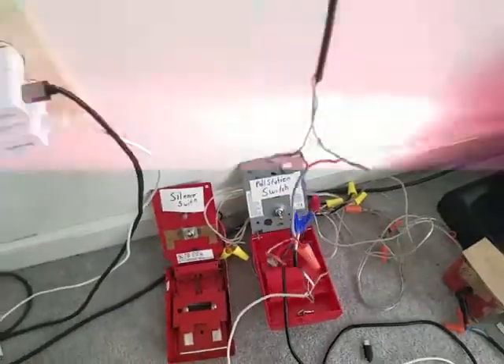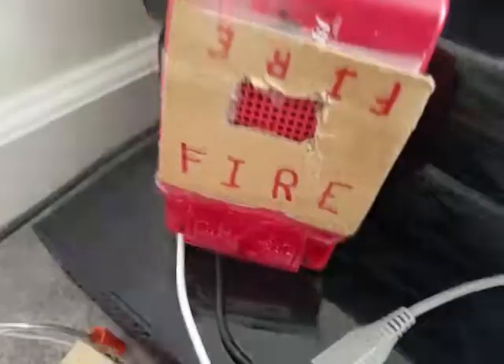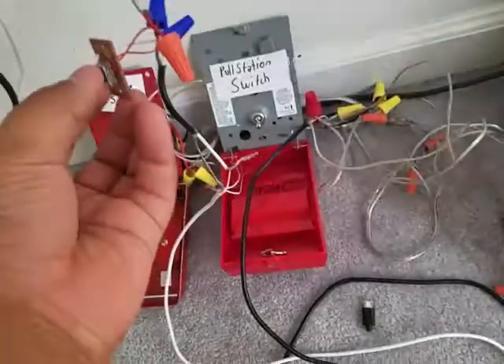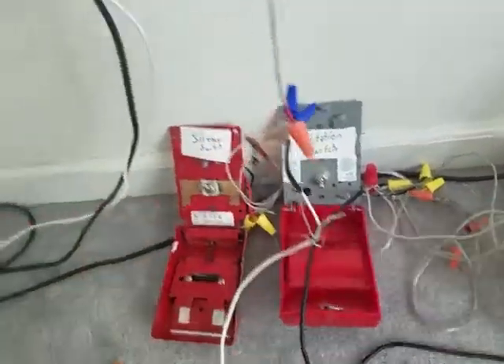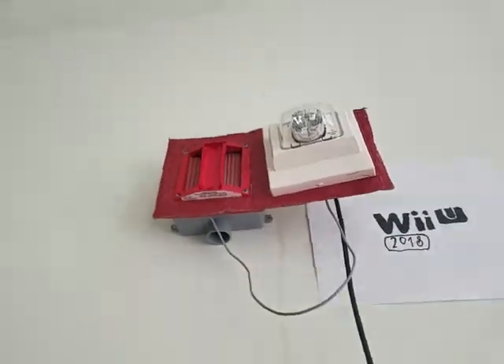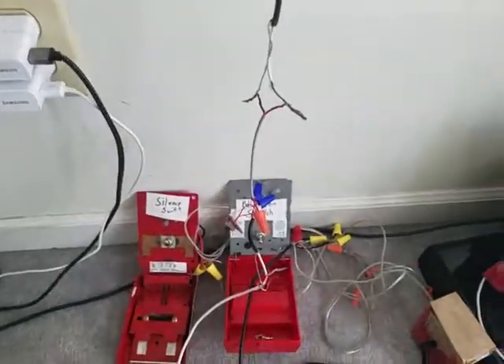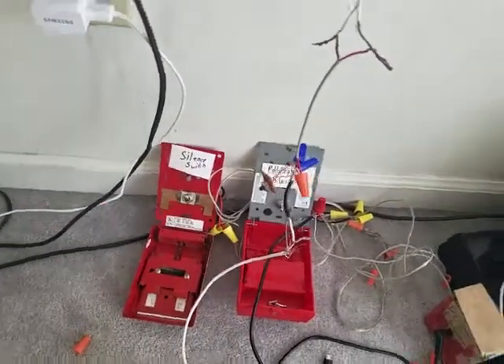I thought that audible silence would work because right here is the strobe — we have audible sound. I thought that was audible silence, but the switch keeps coming back up and activating it again. So I don't think I need the silent switch anymore, or I'll probably use it as another pull station.